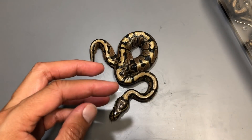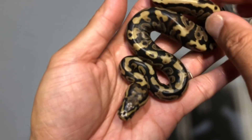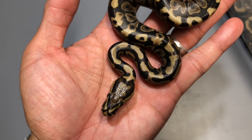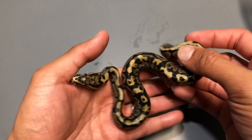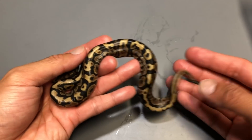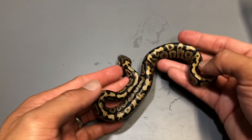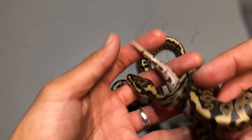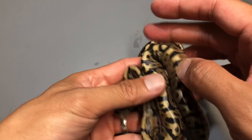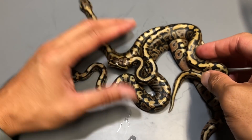That one's a normal. This one right here — I think this might be a spot nose sapphire. Look at that head pattern. There you go, a little bit of a different look. This one definitely has a busier pattern, definitely a spot nose — you can see the spots on the nose and the head pattern. But it's a little different than a normal spot nose. Here's another spot nose. Look at that head pattern — that spot nose head stamp is ridiculous.